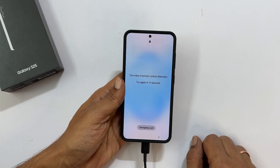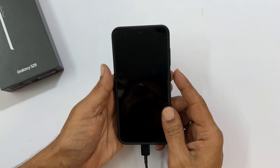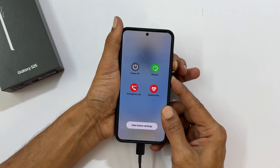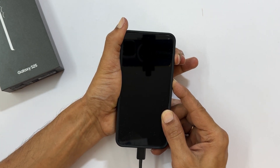Since your phone is locked, you can't shut it down normally. Press and hold the volume down and power button simultaneously until the screen goes black. Immediately after the screen goes black, press and hold the volume up button while still holding the power button.